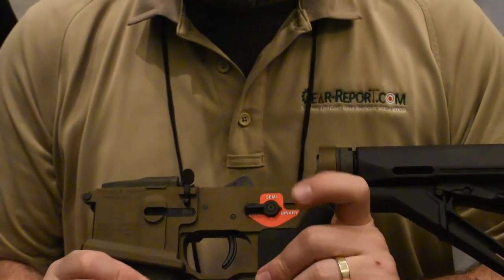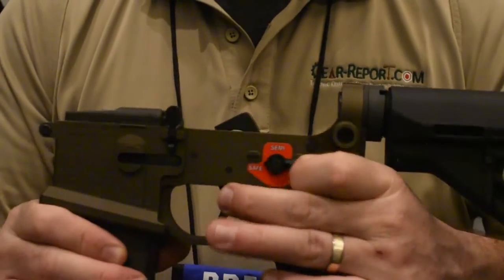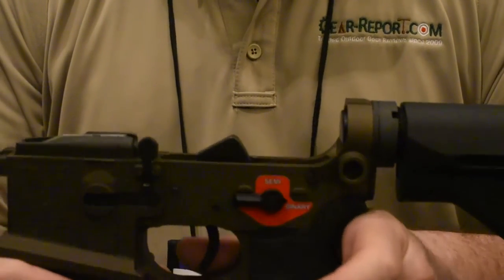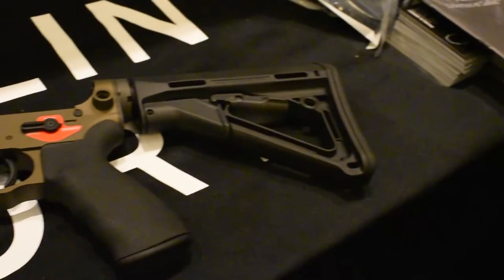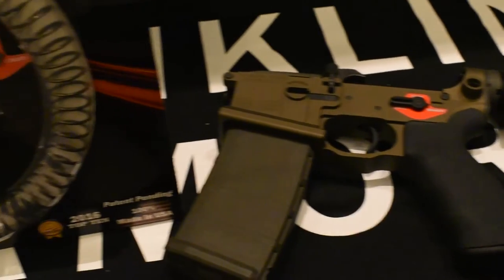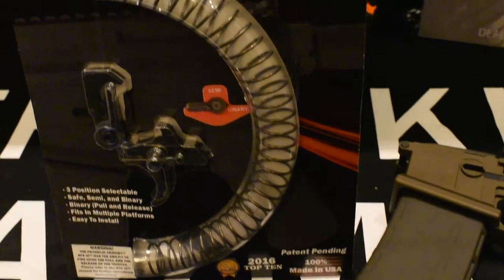As Sun was telling us, they have the safe position, of course, they have the semi, and then they have the binary system. Whenever you're in semi, every pull is going to be just one release of that hammer.